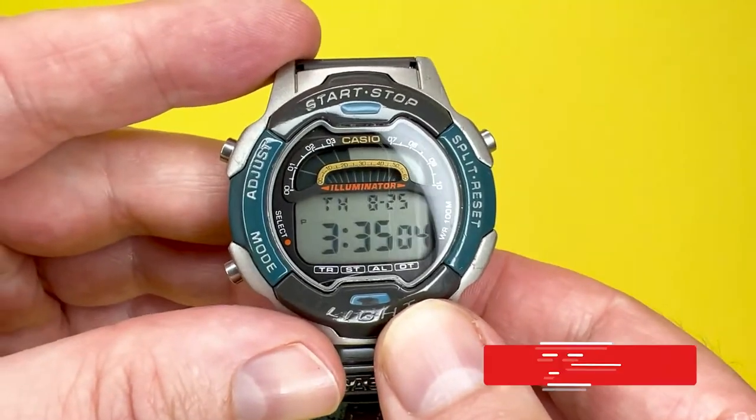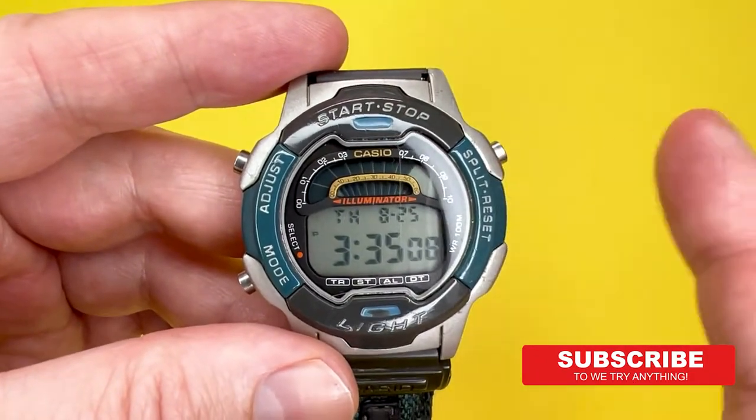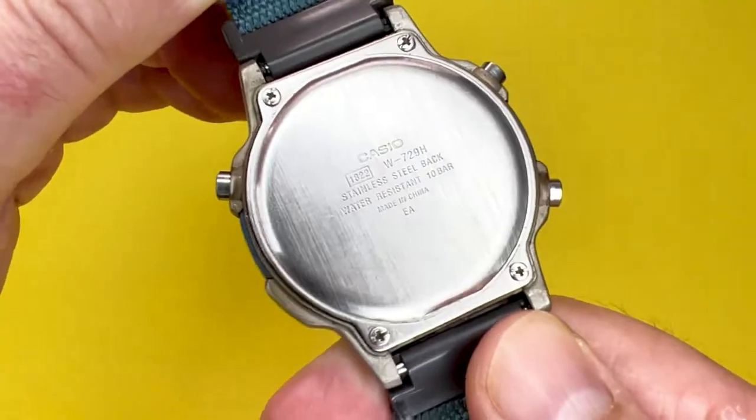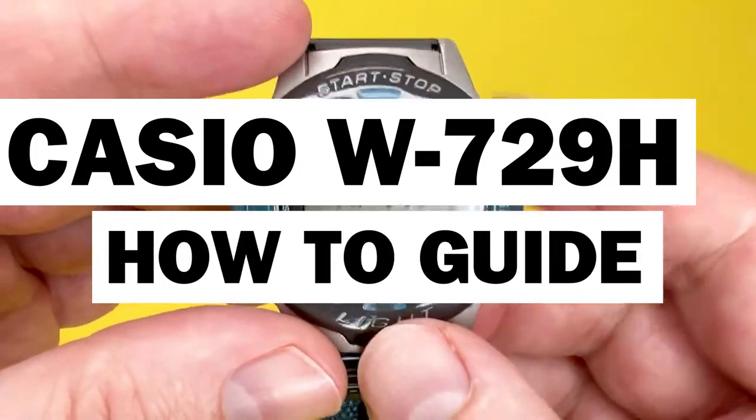Hey YouTubians, it's Tony here from We Try Anything, the channel that likes to try anything so you don't have to. In today's video it's going to be a tutorial about the Casio W729, which has a module number of 1822.